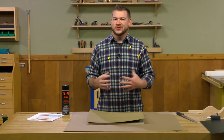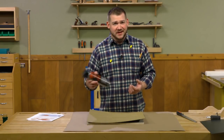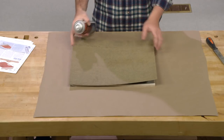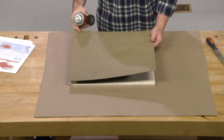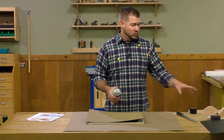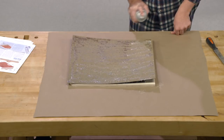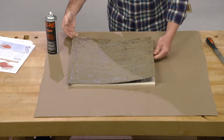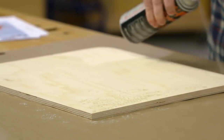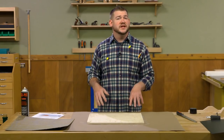To attach the laminate down to our plywood sled, I like to use contact adhesive. You can buy it in brushing form, but honestly a can of spray adhesive is about the best way to go. We'll get even coverage on the laminate and set that off to the side, then get even coverage on the top side of the sled. Once that contact adhesive is dry to the touch — about two or three minutes — we'll go ahead and place the laminate on there and roll it down with a J roller. Looks like pretty good coverage, so we'll let that dry.